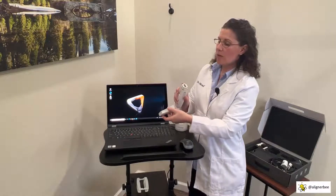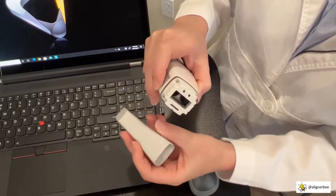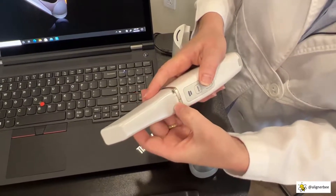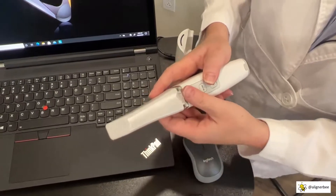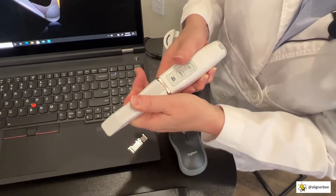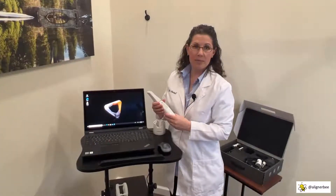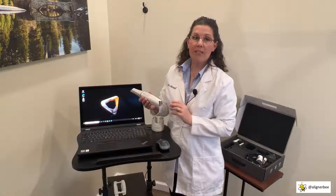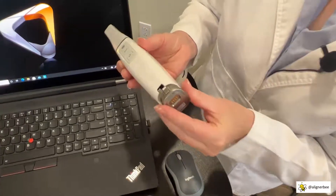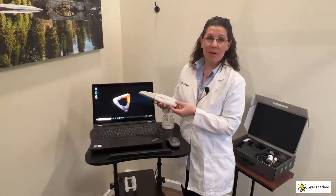When we connect the tip, we're going to line up the ridges of the intraoral tip with those on the scanning wand. We can see there is an indicator on the front of the wand and on the scanning tip so that we can confirm they are in the proper orientation. I'm going to press the tip into place until we hear a click. Once we hear that audible click, I know that my scanning tip is fully attached to the wand. I'm then going to place one of the batteries into the wand, lining up the battery with the back of the wand and placing it in until we hear an audible click. Our wand is now completely assembled.